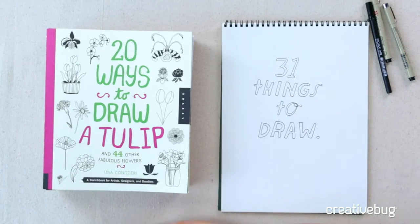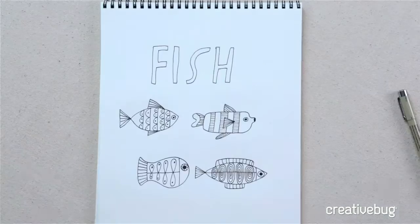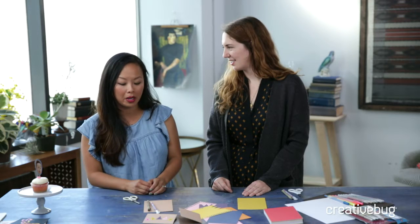They also do watercolor — palettes, tubes, brush pen form, lots of options, plus different drawing pens. Microns are really popular and the ink in the Micron pen is Pigma, and it's archival and waterproof. Staff members here use those, and then you can paint on top of them — once they dry you can watercolor on top, which is awesome. Christine Aria's pet portrait class uses them too.